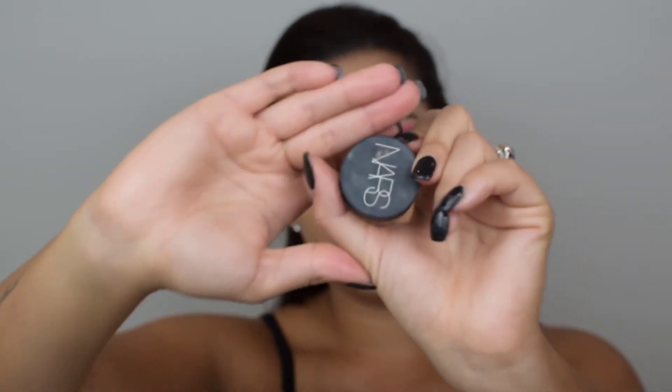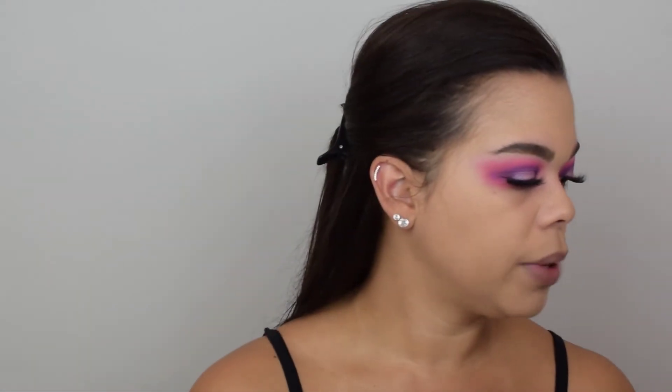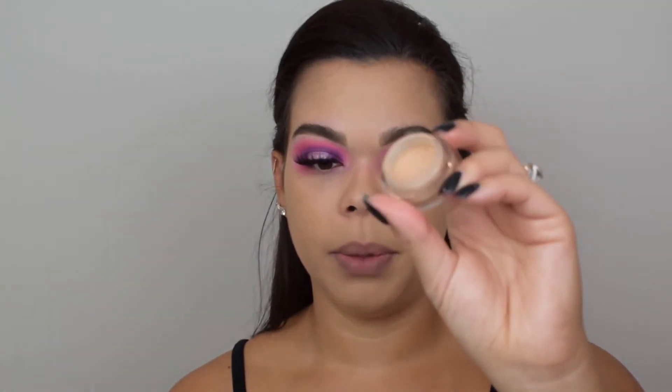Today I'm going to use this NARS Matte Concealer, and it is another cream product. I'm going to blend it out using that same Real Techniques Deluxe Crease Brush — I have multiple brushes of these, it is amazing. So what I'm going to do is I'm going to place it exactly where I want it, but I am not going to blend it in yet. We are still going to use that same technique of letting the concealer dry up a little before we blend it in.